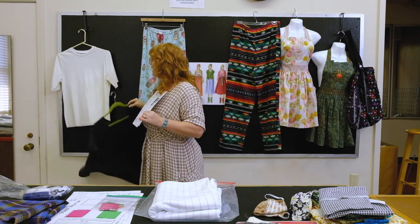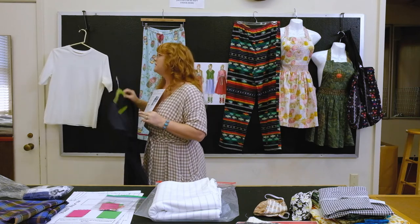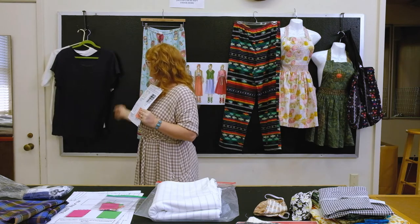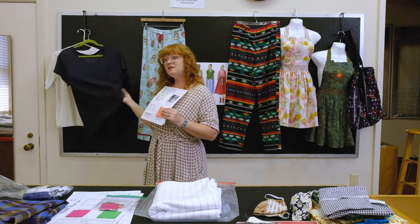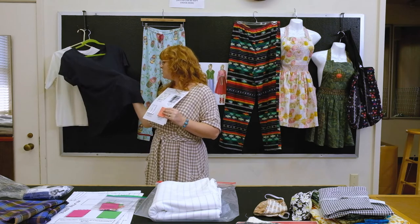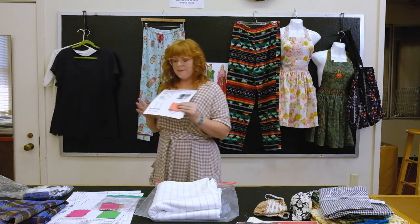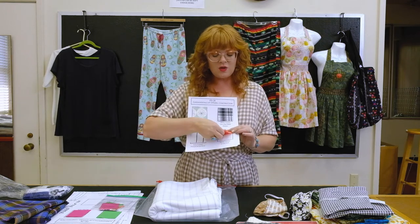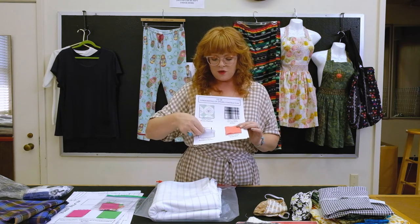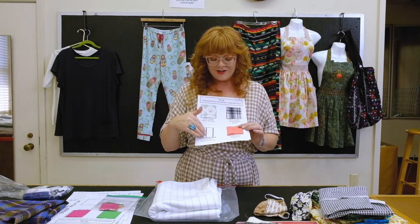Here you can see some samples — this is the fitted t-shirt. This fabric here is a hundred percent linen jersey, which has a little more texture and feels somewhat like a sweater knit. And this is a hundred percent cotton jersey knit — you can see the difference between the two fabrics in hand feel, print versus solid.